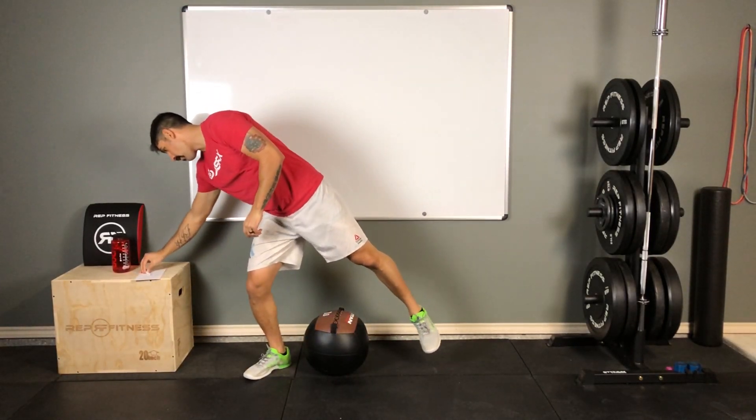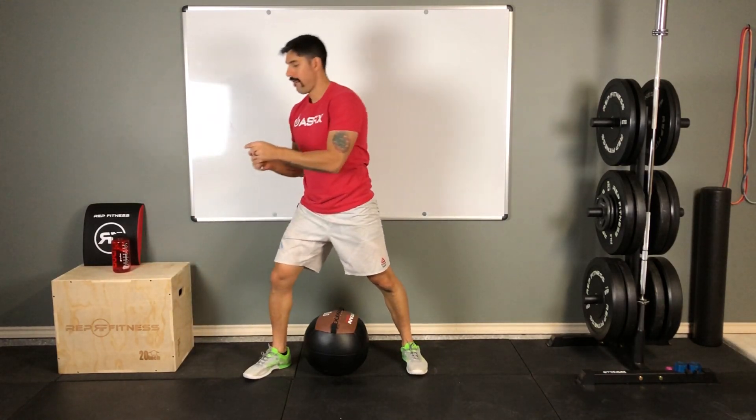That's it for air squats. Next week we're going to be going over back squats. Thanks for watching!